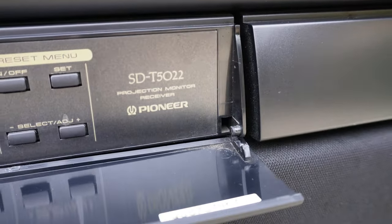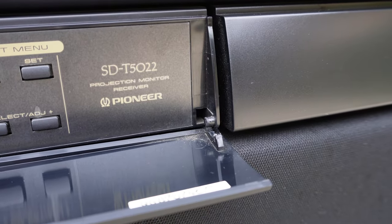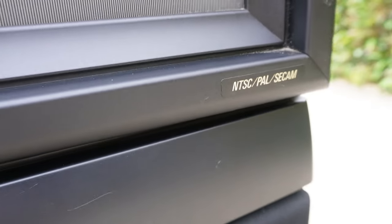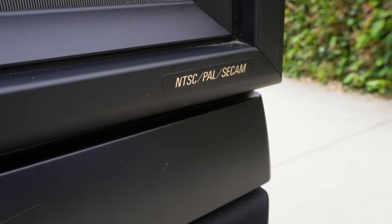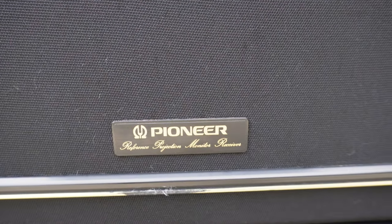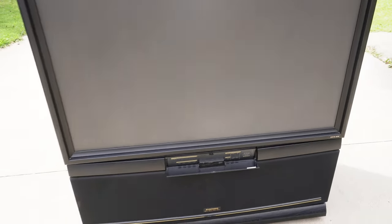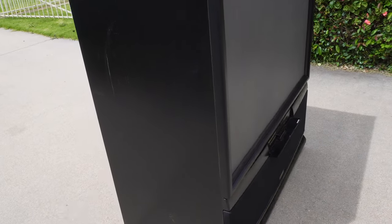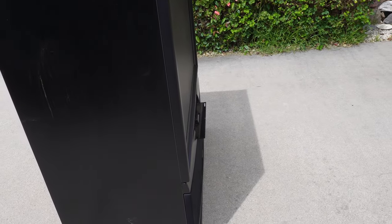There's the remote sensor for the remote control. Some badging: SD-T5022 projection monitor receiver, compatibility systems — NTSC, PAL and C-CAM — Pioneer reference projection monitor receiver. I do debate whether this really is a monitor as such; I class it as a television rather than a monitor.